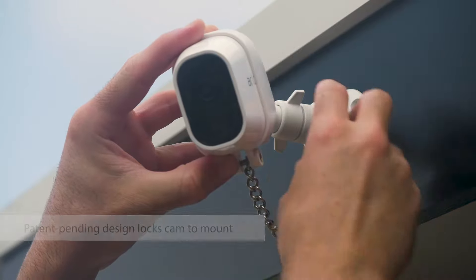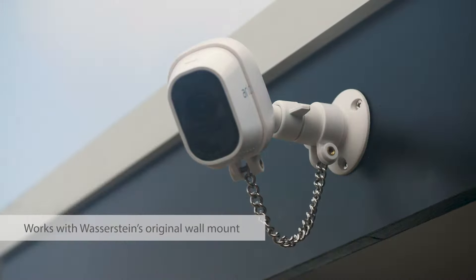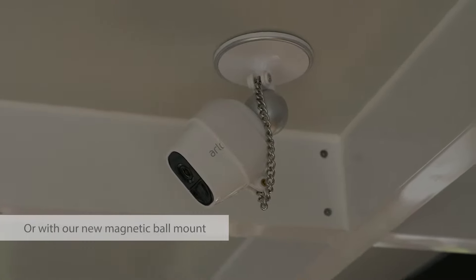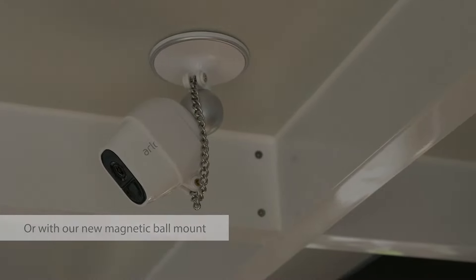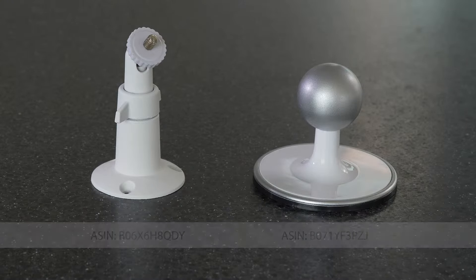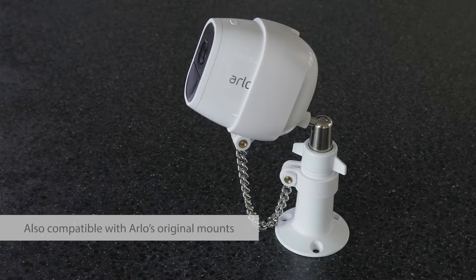Its patent pending lock is designed specifically to be used in conjunction with Wasserstein's original metal wall mount or our new magnetic ball table ceiling mount. The security chain is also compatible with the original mounts from Arlo.